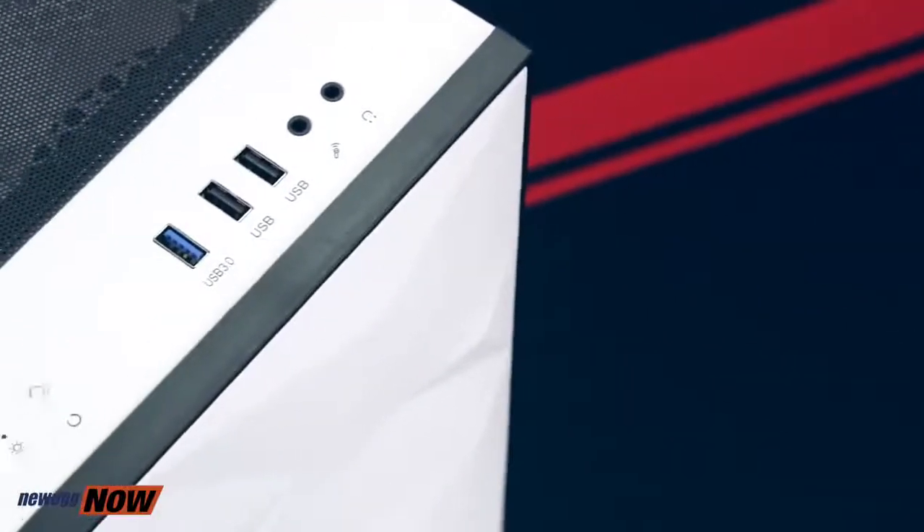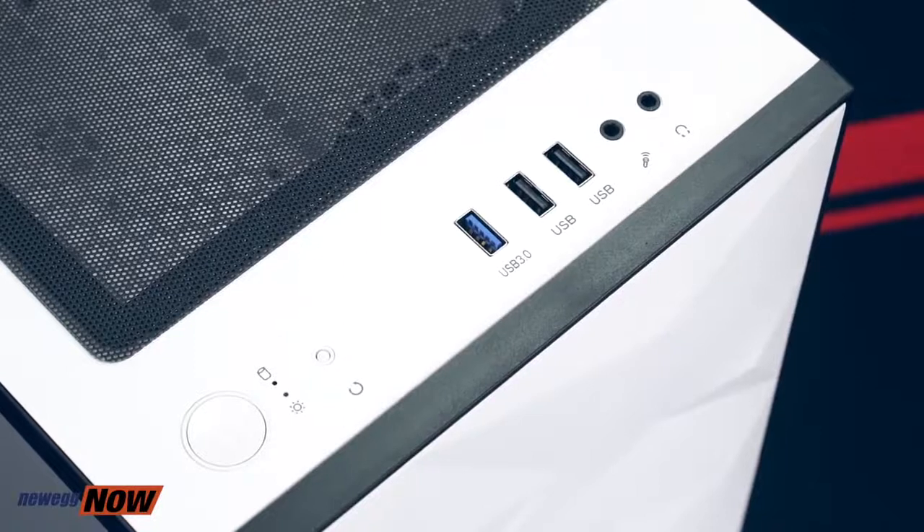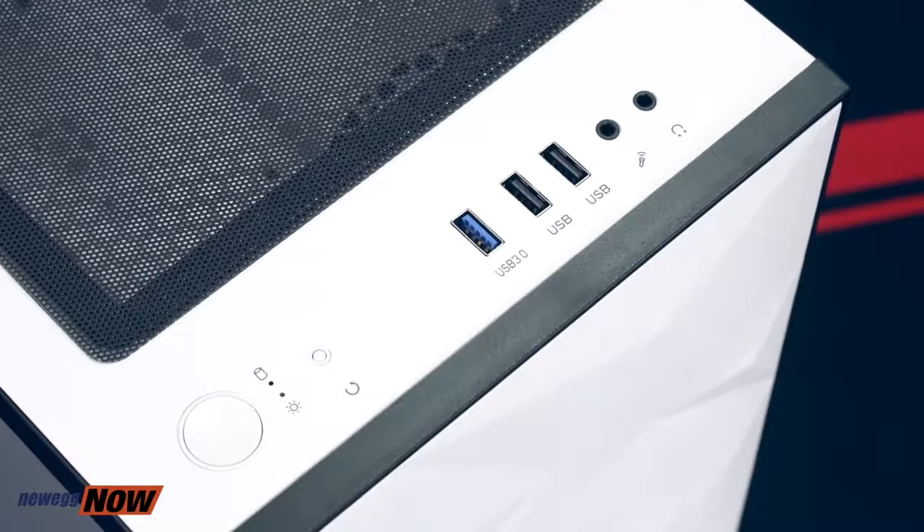On the top, we have our important buttons. We've got our power button, our reset button. We have two USB 2.0 ports, one USB 3.0 port, and two high-definition audio ports.